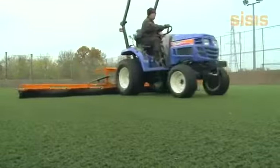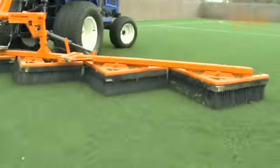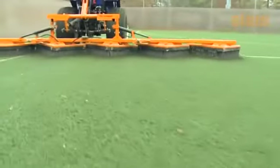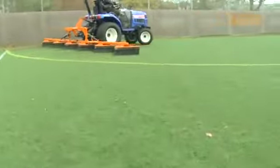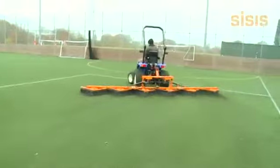Requires fewer passes, reducing compaction. Enhances the presentation of the playing surface.